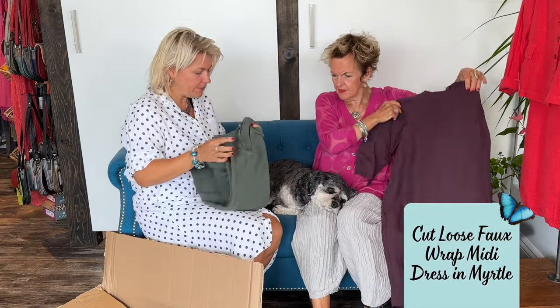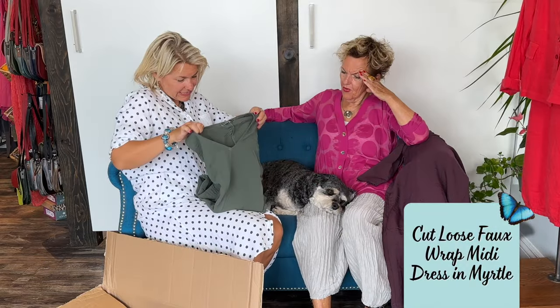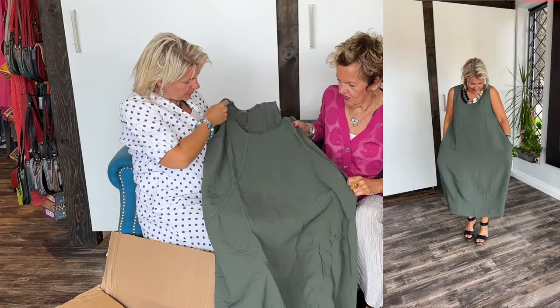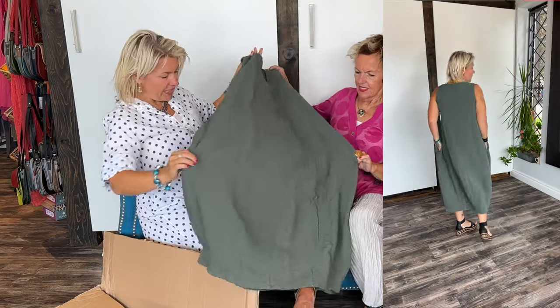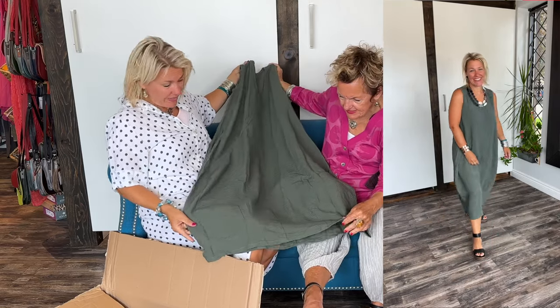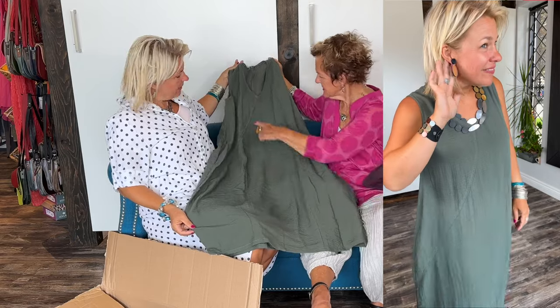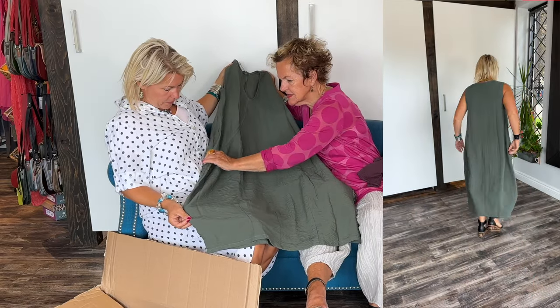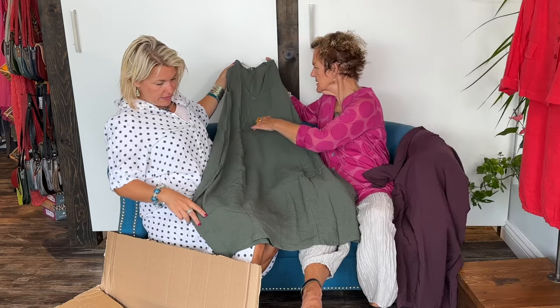Oh, look at this color! It's a beautiful sort of bubble dress with a V-neck — and pockets! It looks like a jumper. Look at the lines here, the detail is really nice, and there's a crisscross going here. Does it have pockets? Yes it does!